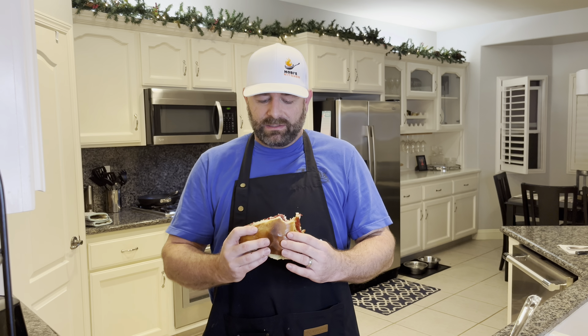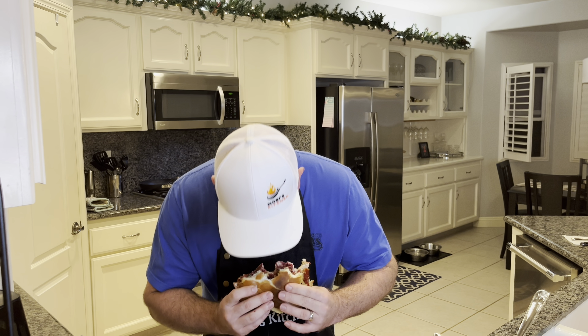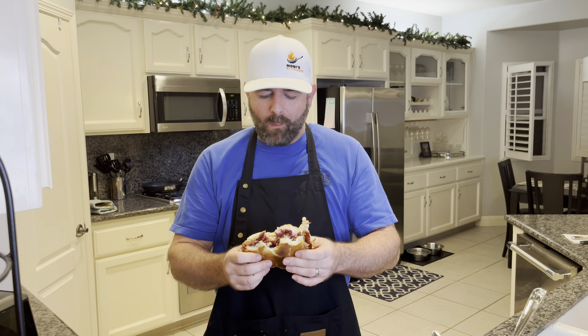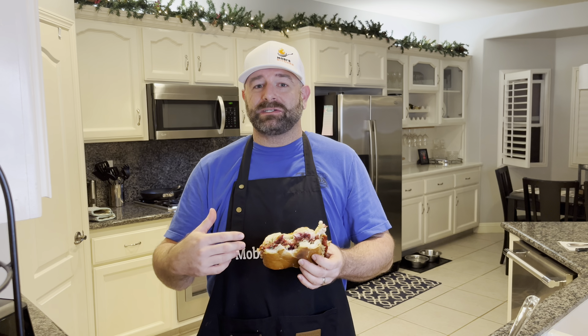If you have most of these leftovers, you could make this after Thanksgiving — I'm telling you, guys, or a version of it tweaked to your liking. I'm going to have another bite. Make this one at home, guys. Thanks for stopping by Moby's Kitchen. Tell your friends and family to stop by too — we have a lot more recipes coming your way.